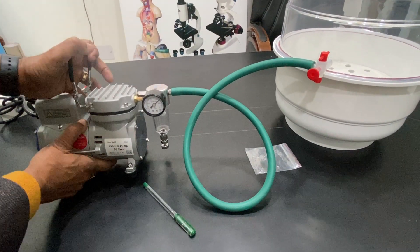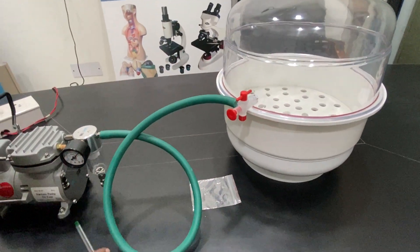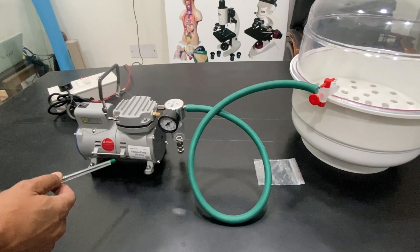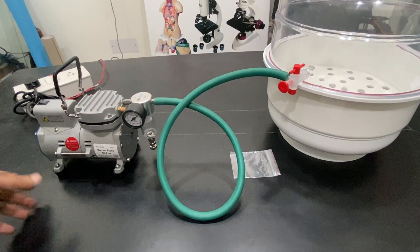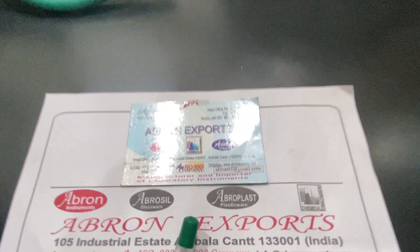Once you stop it, the seal stays because of the suction — the air does not go back to the pump. It is very easy to use. If you want to buy, you can get this special vacuum pump. We also have simple low-cost vacuum pumps, both with oil and oil-free. This is a very high-quality pump.